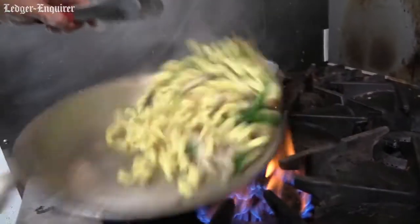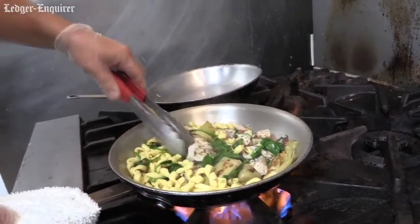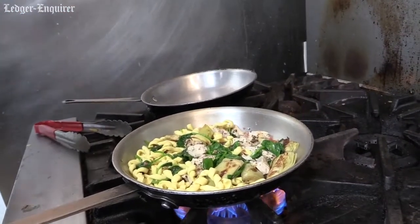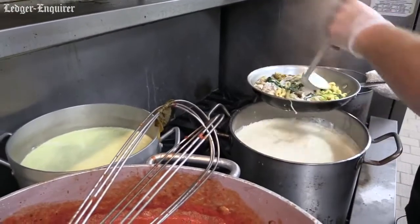At this point your pasta is cooking well. Everything's nice and browned. Your chicken is still raw, so put our lid back on. Before we do that, we're going to throw a little cream in there — just fresh cream with some roasted garlic in there.